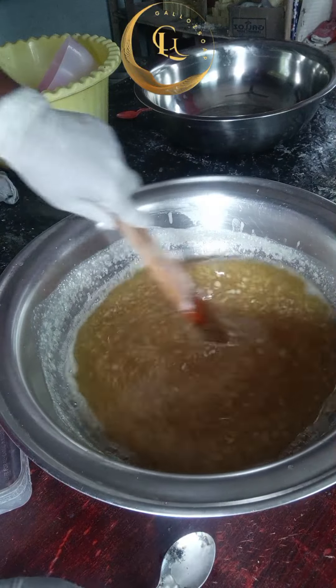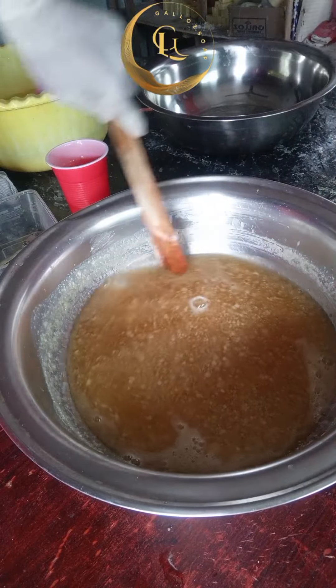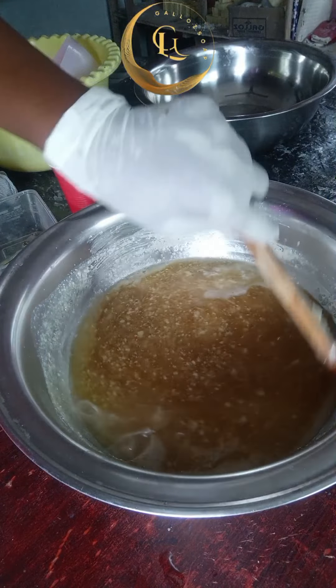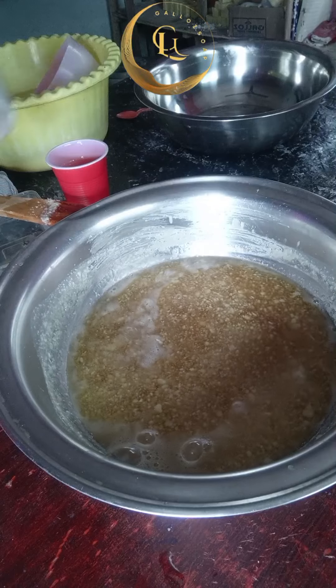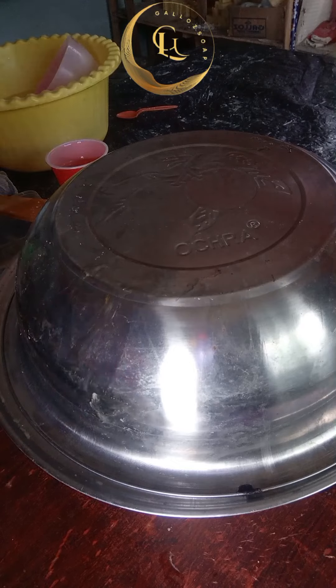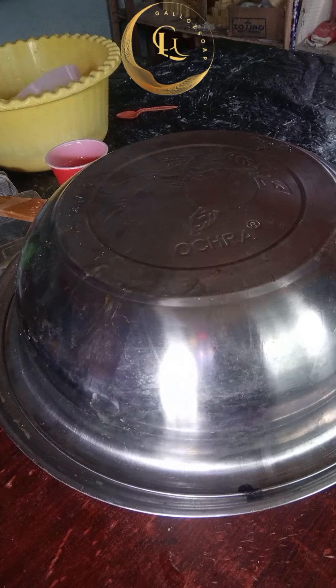Have you seen these lumps? There are two things you can do to clear them: either cover your soap and leave it for some time and the lumps will clear on their own, or you can double boil it. In this production I didn't have time to wait, so I chose to double boil mine. You can choose either option — cover it and leave it, or double boil it.